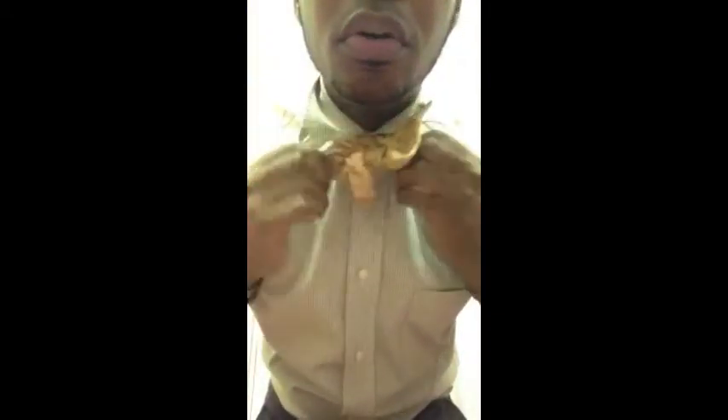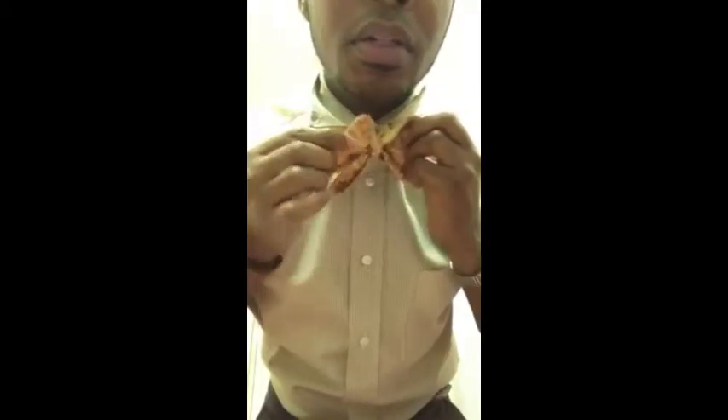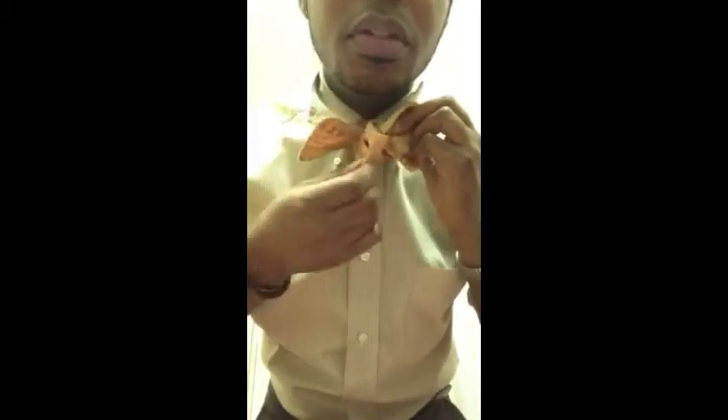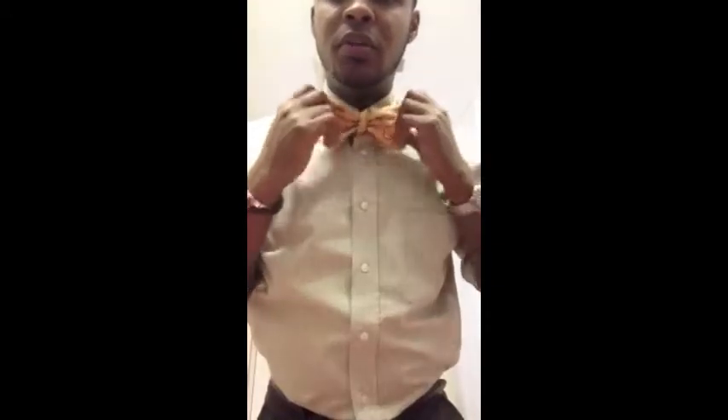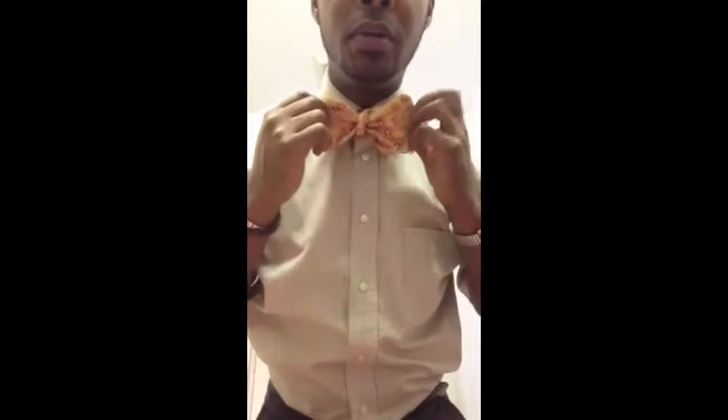Two loops, then cross over and under, and pull only on the bows — the loop part. This is the single flap and this is the bow, so you're only going to pull the bows to get it the way you want it. Once you're done, just pull your collar down, get it right, and straighten it out. You'll have a single flap on one side and a bow with the loop on the other side, depending on whether you're left- or right-handed.